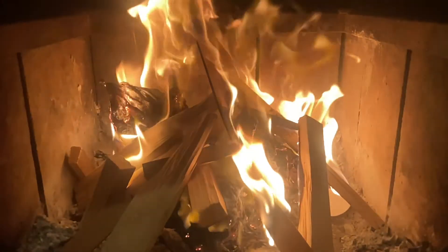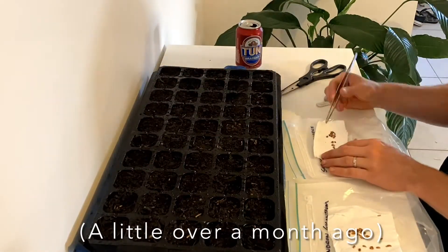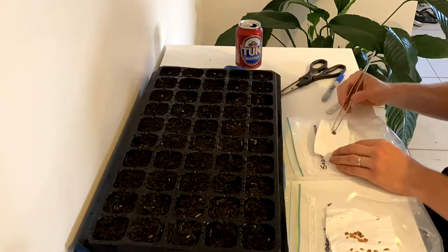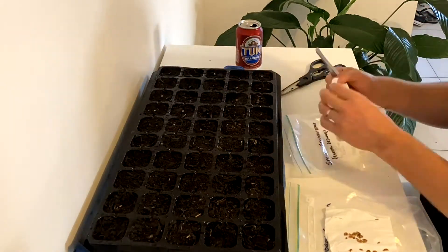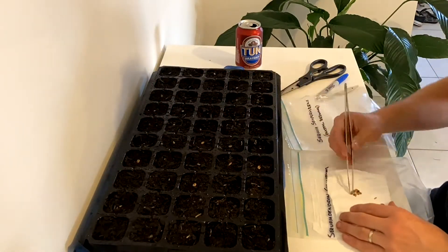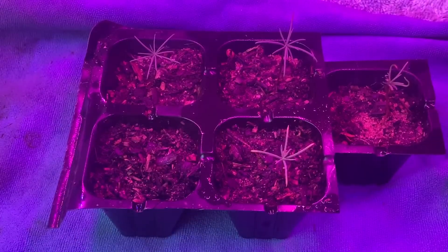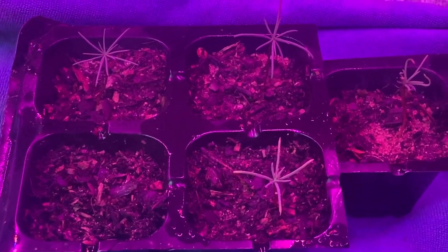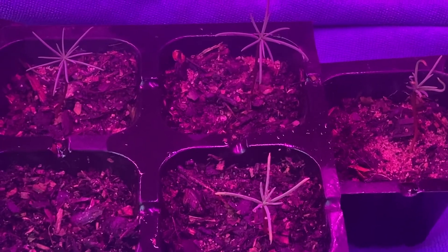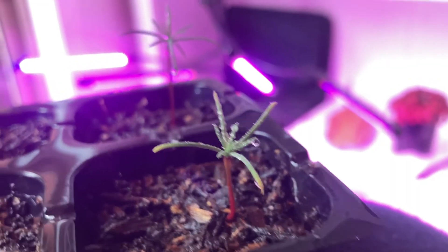Now I planted about 28 giant sequoia seeds and six germinated, and two died pretty quickly after germination. With the coastal redwood I planted about 30 seeds and three came up, but they died pretty quickly — so I don't really think they like to be germinating this time of year. But I know the process I do works really well, so I've actually got another batch stratifying in the fridge now and I'll germinate them in spring during the right time of year.